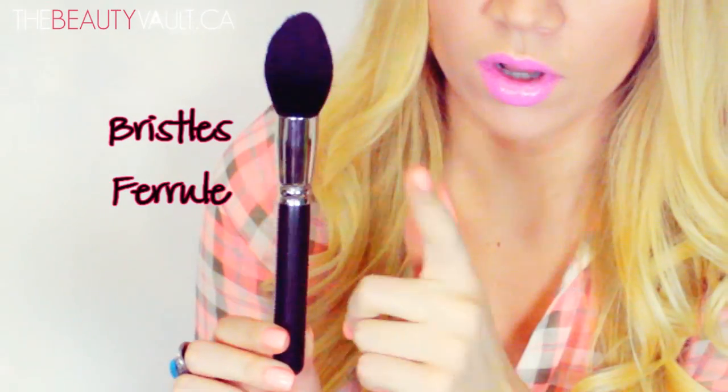A makeup brush is built up of three parts: the bristles, the ferrule, and the handle. The bristles are either synthetic or animal hair such as goat, sable, pony, or squirrel — most of them are goat. If they're synthetic, they're Taklon or nylon or something of the sort. The ferrule is either copper, brass, aluminum, or nickel, and the handle is usually wood.